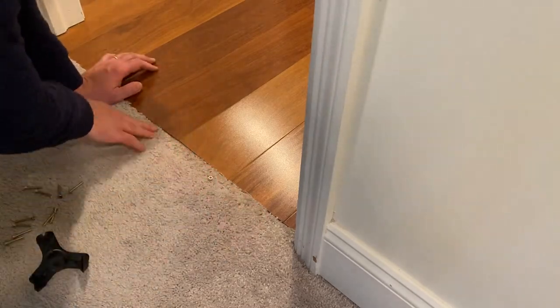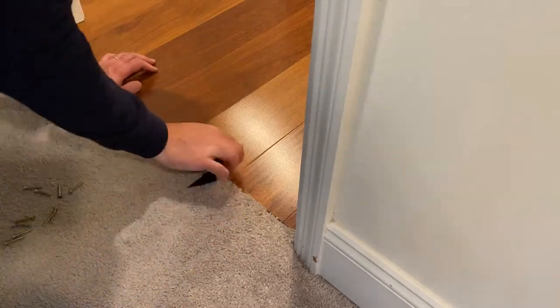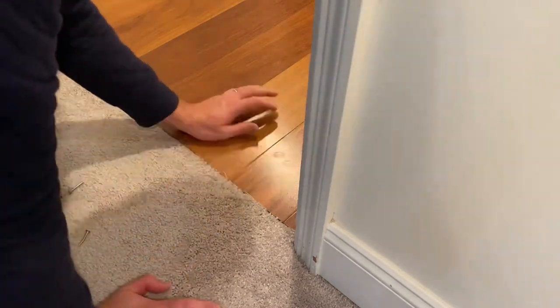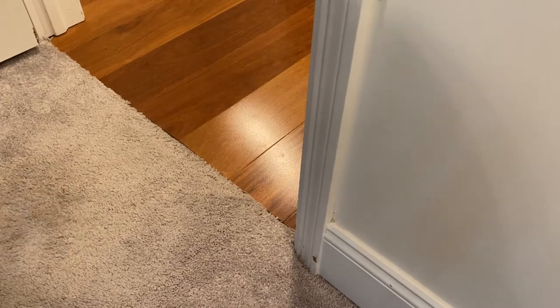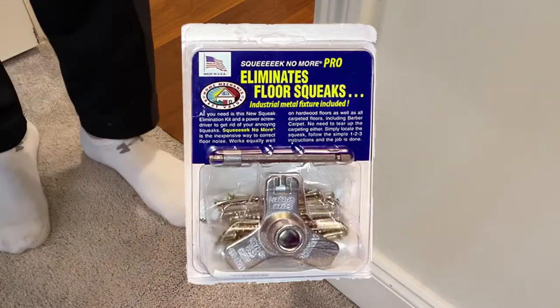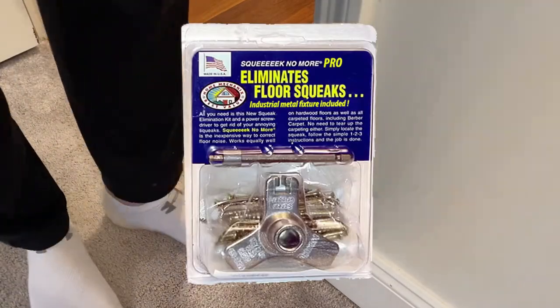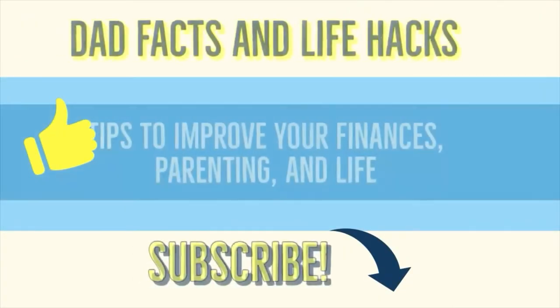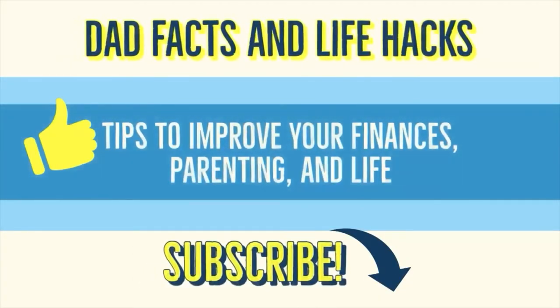The Squeak No More system is relatively inexpensive and it may end up saving your sanity — or at least it will keep you asleep during the middle of the night when your kids are tiptoeing to the bathroom. I will definitely be using this for other areas of the house. If this video is useful, give it a like and give me a follow. Post any questions you have below.